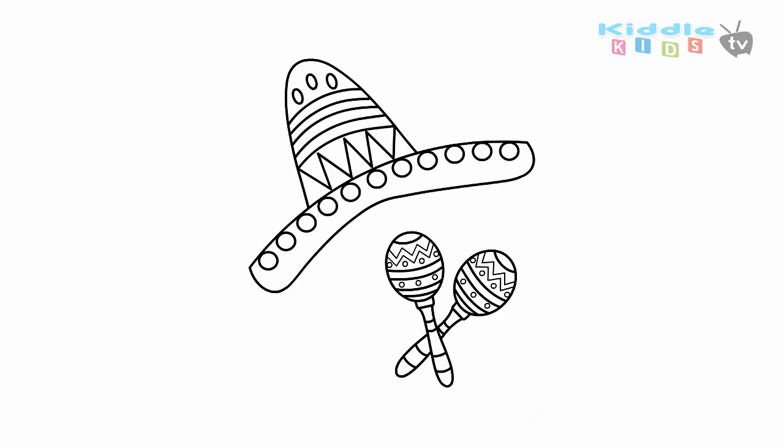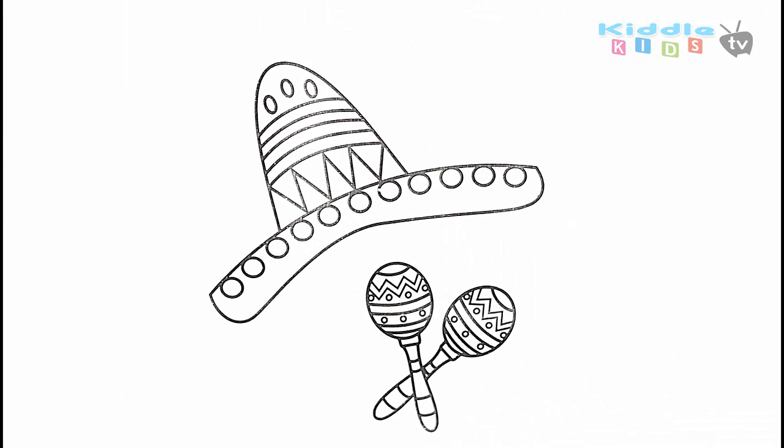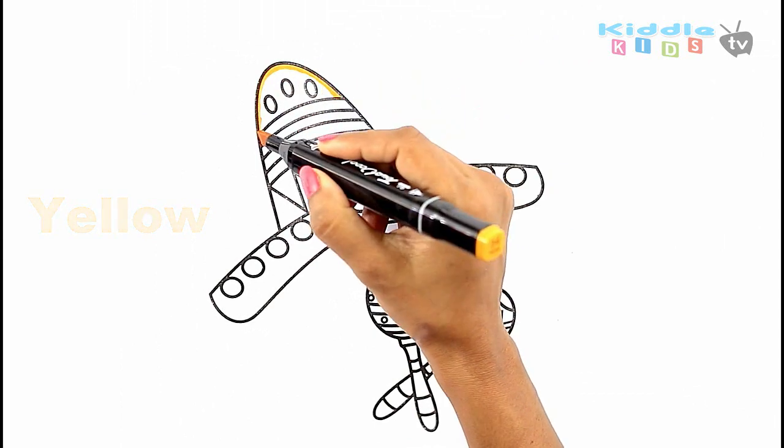Now, I am going to color the sombrero and maracas. First, I am going to color the sombrero yellow.